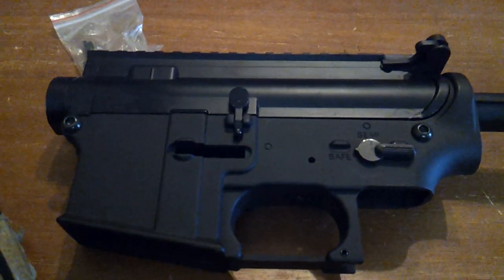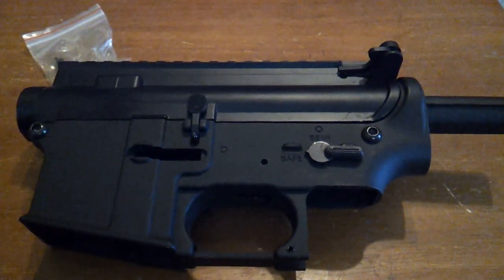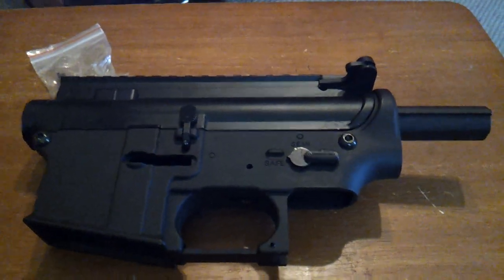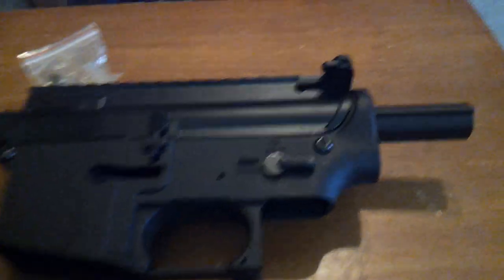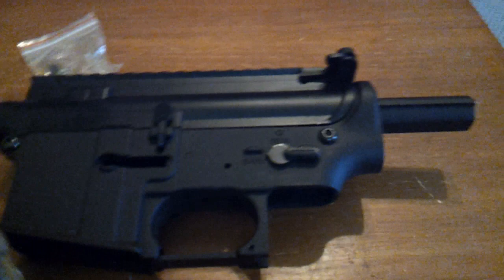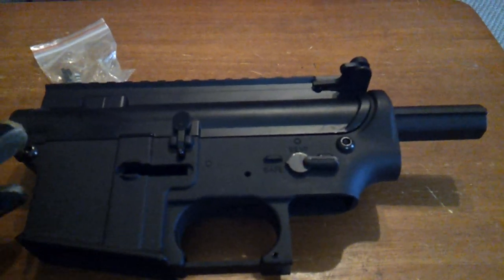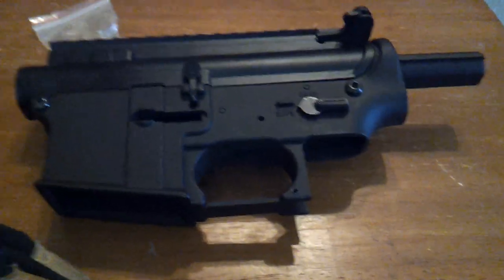If you want something laser etched on it before it's sent to you, that's cool — email me the artwork, I will take it up there, and just shoot me something in PayPal. I think it's like 15 bucks to laser etch it on both sides for you, and I'll get Donnie to etch it up and then we will send it out to you. You don't have to worry about the shipping — the only thing you have to worry about is if you want it laser etched. If not, I just send it straight out to you, no problem.